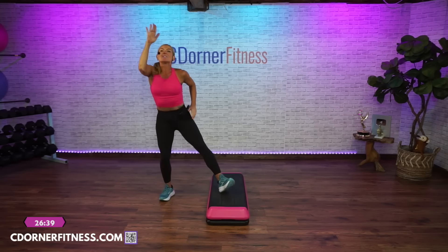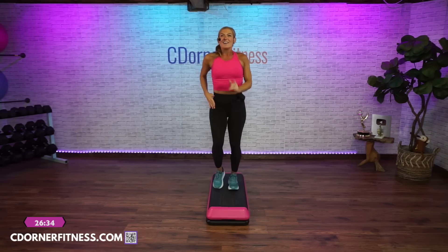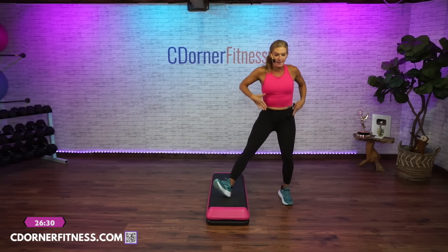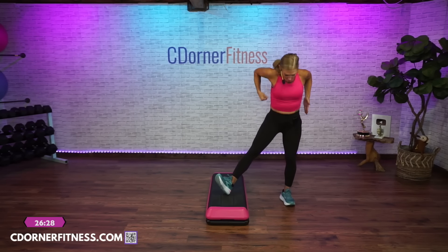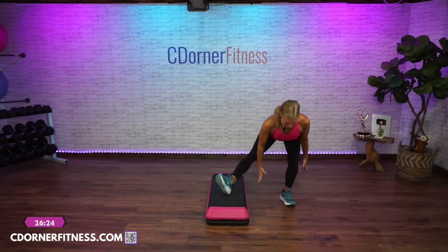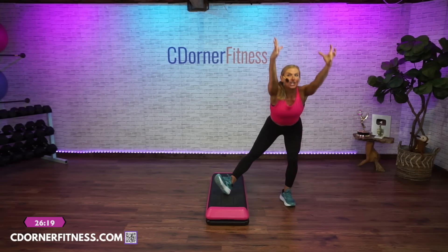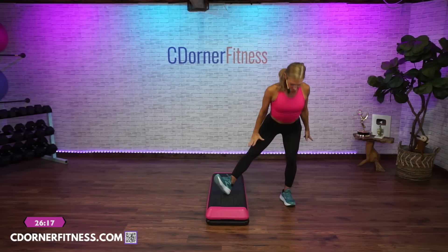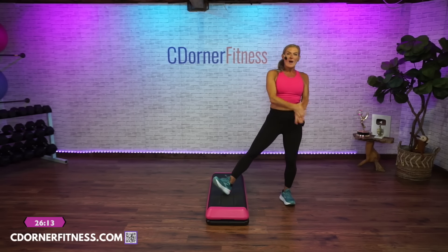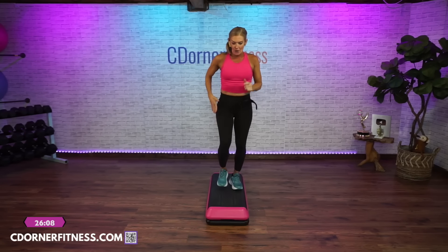Tap your toes — tap, tap. March on top, right left. Come off to the right, left toes up. Reach down. Down and up, down and up. Do more — big stretch and reach. One more. Tap your toe and tap, tap. March on top left, march. Now right heel front — you're going to go heel, reach, down, and up. Got to work that core so you don't fall off the bench.